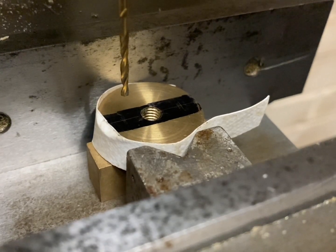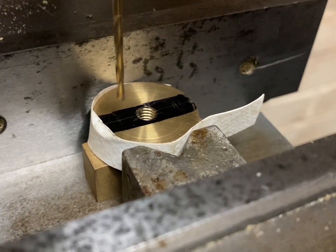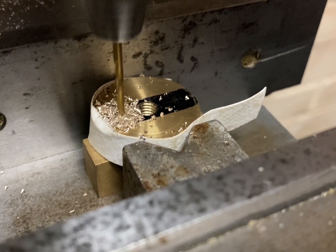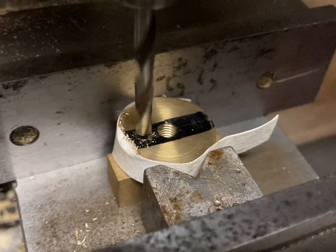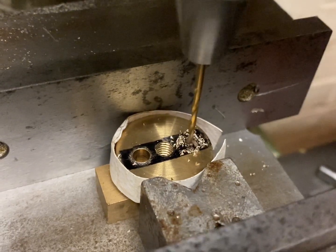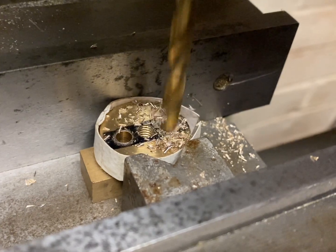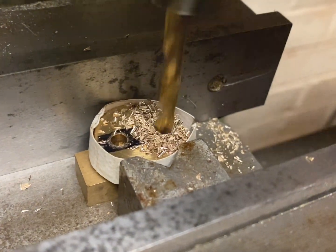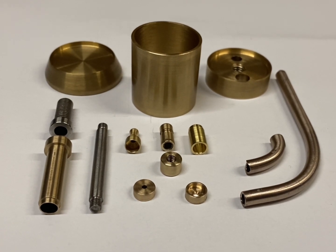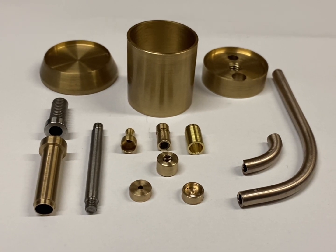The next step is to drill the holes in the lid. Here's the lid I made in part one — I'm going to drill the oil pipe and the pump plunger bung hole. So there you have it, the oil can is fully machined. Please join me in part three for assembly and more details on how to win this lovely little piece. Thank you for watching.